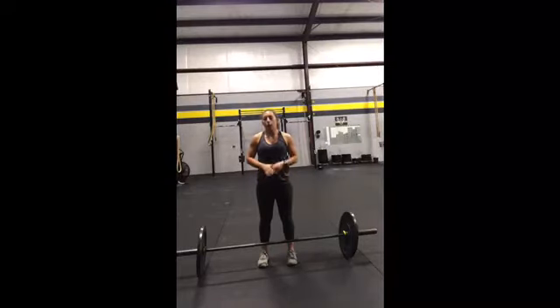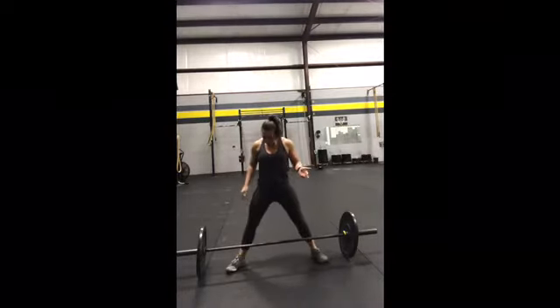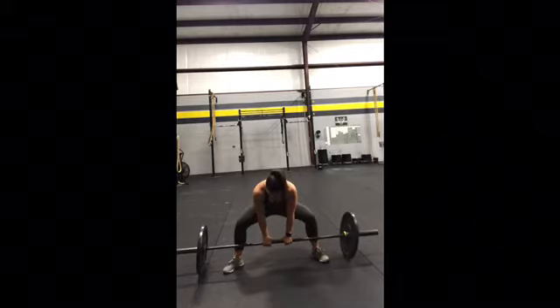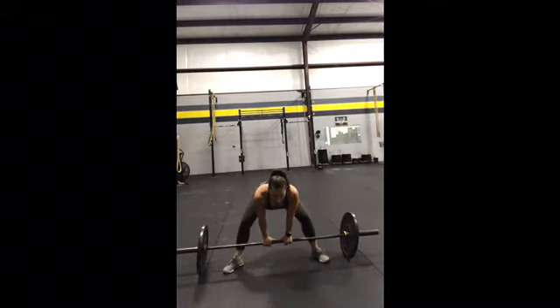For the sumo deadlift pulse, your setup is the exact same as a sumo deadlift — you're just not going to come to full extension. My feet will be wide outside of my hips, my toes will be turned out, and my hand grip is right in the middle. When you sumo deadlift, make sure your chest is up nice and high, not down low.